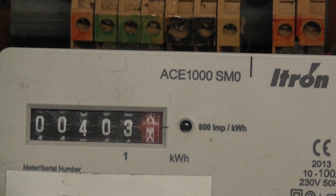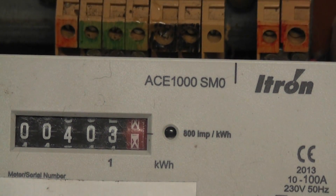The meter is spinning. Reading is 403.9.